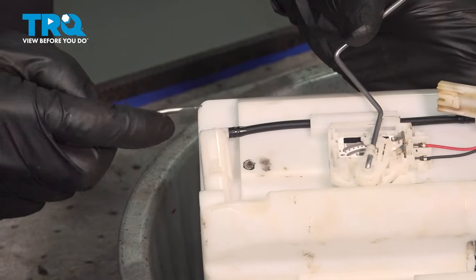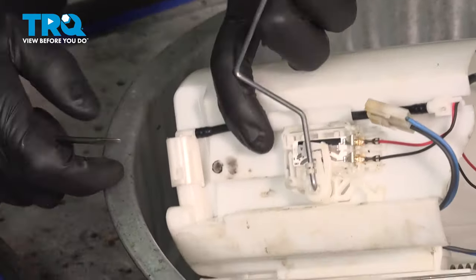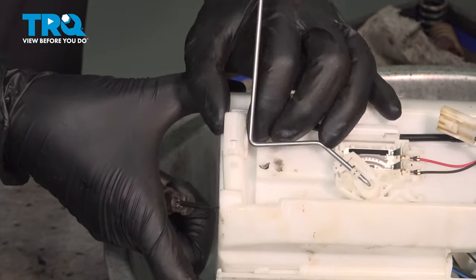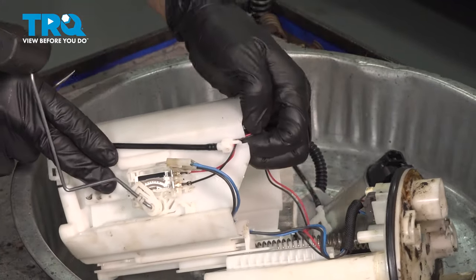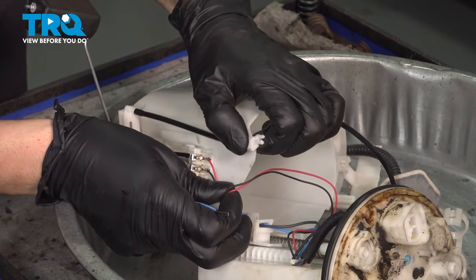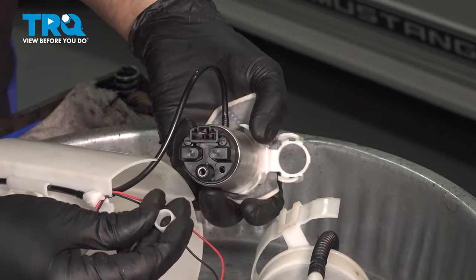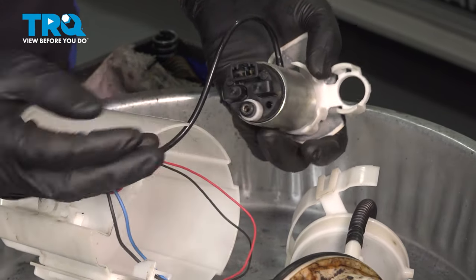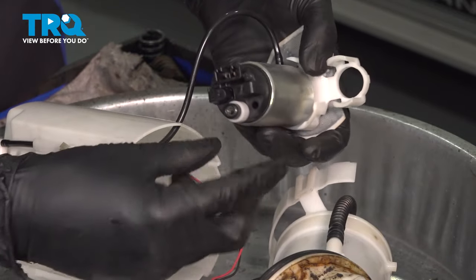Now with a pocket screwdriver, pry these tabs off and pry that whole bottom section off, including this right here. At the bottom of this assembly you'll see a white clip that holds the hose that leads to the bottom of the fuel pump. Pry that off and slide this whole retainer for the hose off. With that out, get these cables out of here. On the fuel pump at the top, make sure you put this plastic ring on — kind of like a spacer there. This can fall off, so when you put the pump in, make sure it stays on there the whole time.